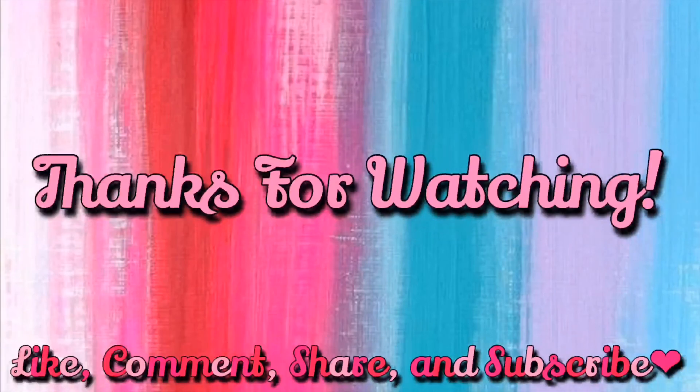Thanks for watching — like, comment, share, and subscribe, and see you soon!